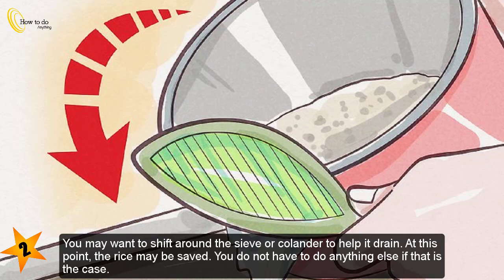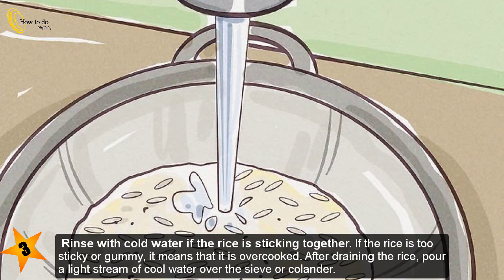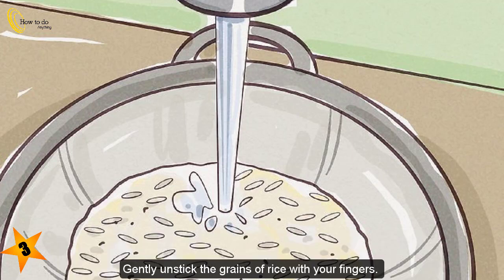Step three — rinse with cold water if the rice is sticking together. If the rice is too sticky or gummy, it means it is overcooked. After draining the rice, pour a light stream of cool water over the sieve or colander and gently unstick the grains of rice with your fingers.